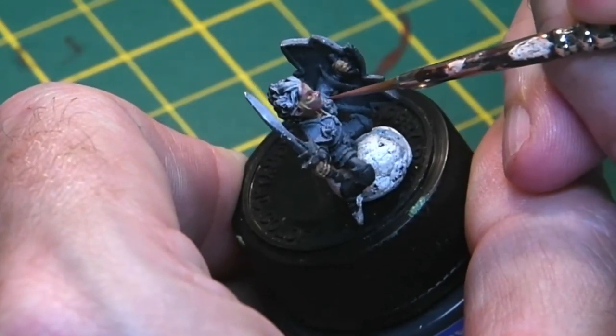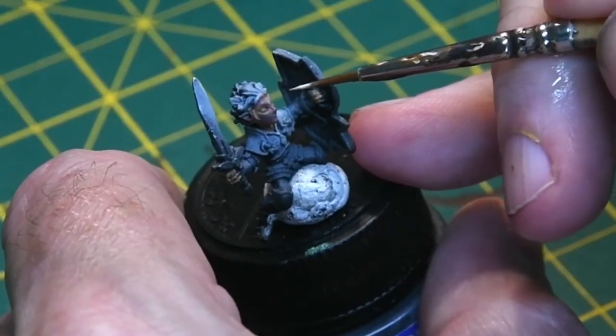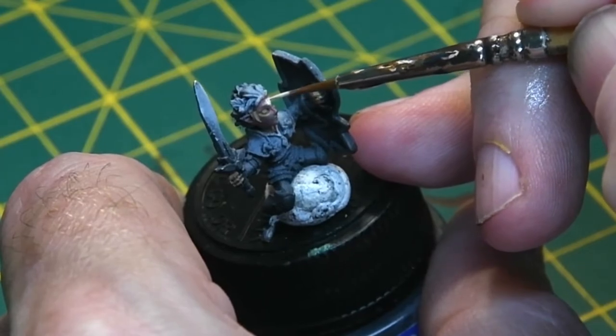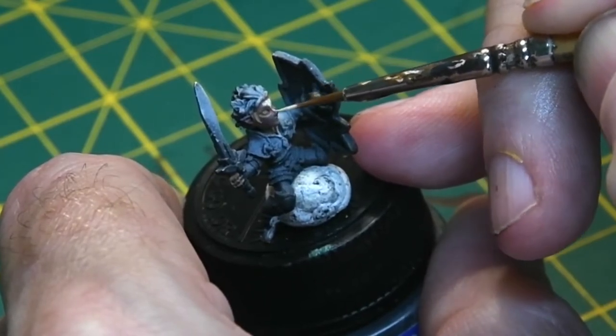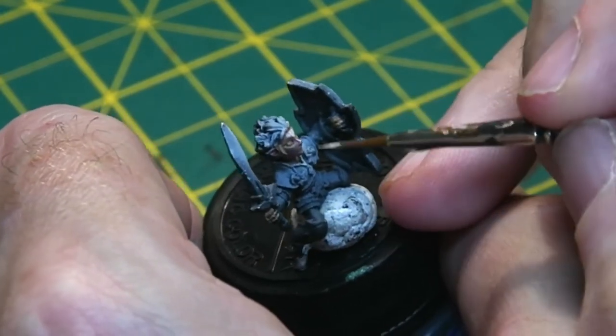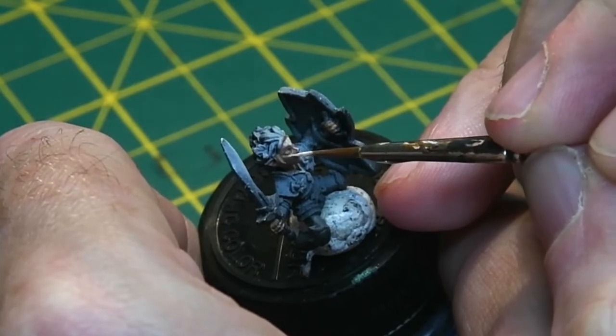I also used the Life Color Quick Flesh Shadowing Set on the figure. Around the hair I used the grey, and the light red just around the cheeks. Because it's so thin, it just has a really nice finishing touch to the flesh tones.